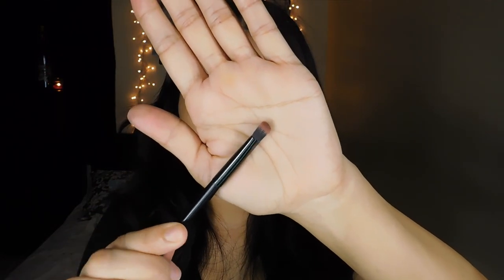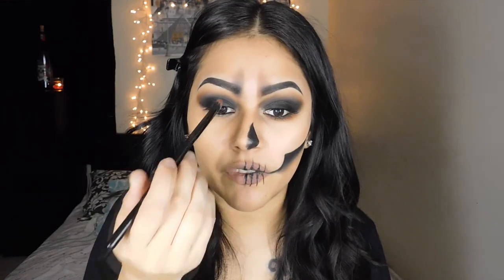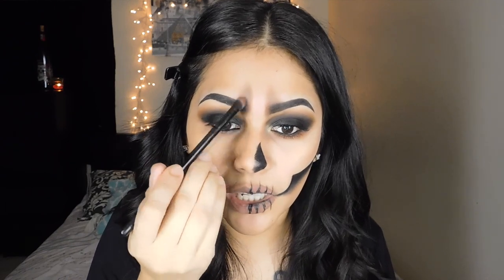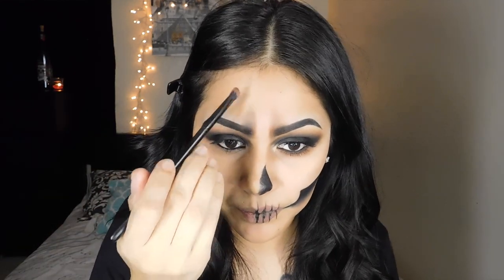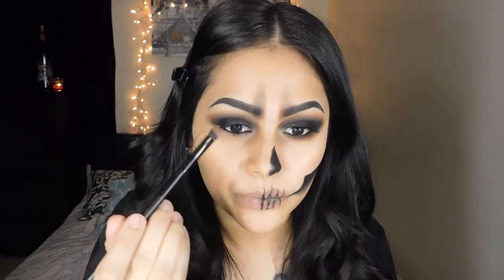Then I'm going to pick up this angled fluffy brush, picking up the color Hunts — just very, very lightly — and just smoking out the edges of that fake smoke. Also grabbing the color Hunts, just smoking out my bottom lash line.